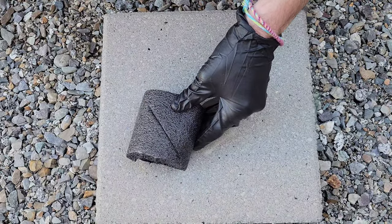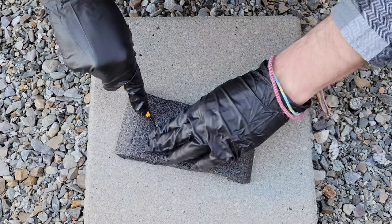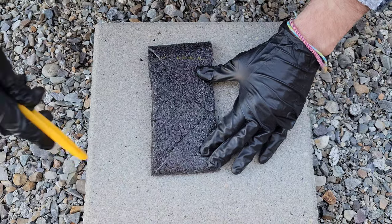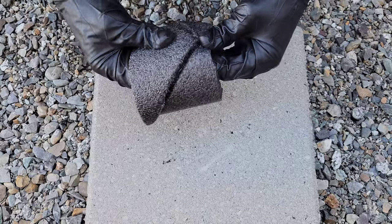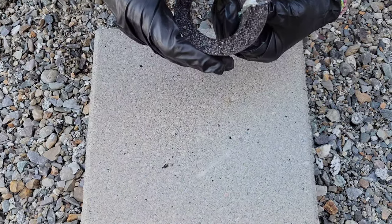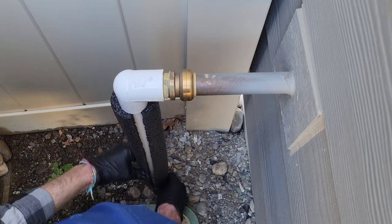There's just nowhere to grab without putting my thumb in harm's way, so I'll cut from here to here with the razor blade. Okay, I think we have what we need. So I have my foam insulation cut for this pipe — just wrapping it around here and then we'll tape that up.